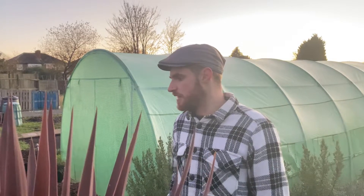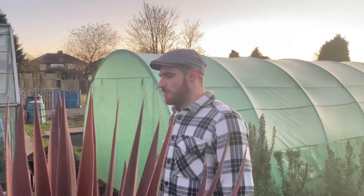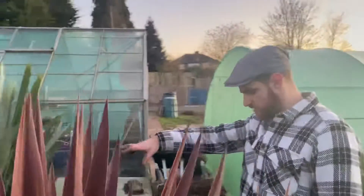Hi everyone, just a quick update. This is obviously towards the end now, the last little bit. At the moment we're just coming towards the end of the path, as you can see.